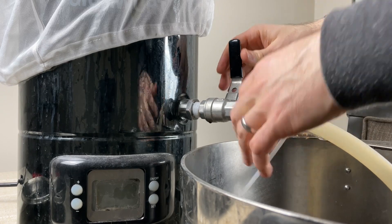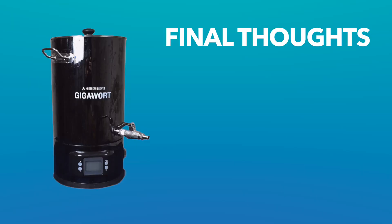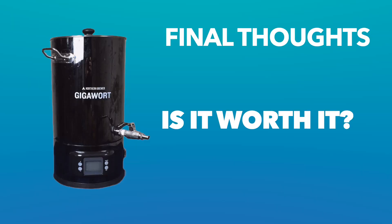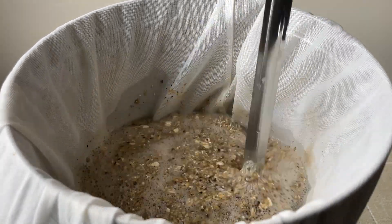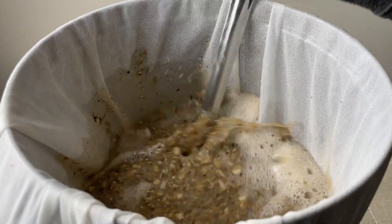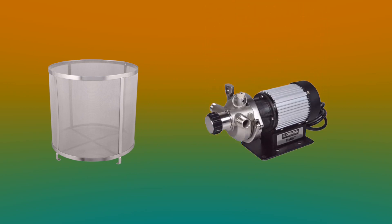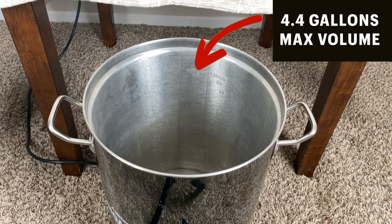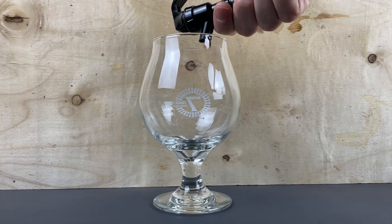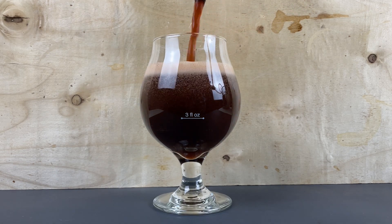Another use for the Gigawort is as a hot liquor tank if you're doing a three-vessel system and sparging from the kettle itself. Wrapping up: if you're just getting into home brewing and want something small and electric, this is one of the cheaper options out there. If Northern Brewer were to add accessories like a brew basket or recirculation pump, that would be awesome. If you want to upgrade in the future, you could use it as a hot liquor tank. If you're looking to brew larger batches, this isn't the system for you, as the max capacity means I typically only brew about three gallons inside the kettle.